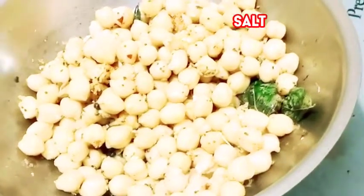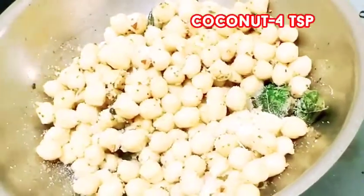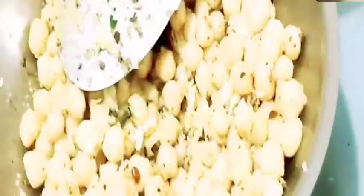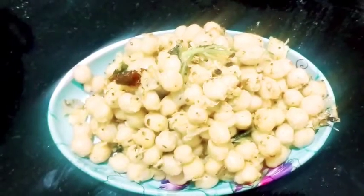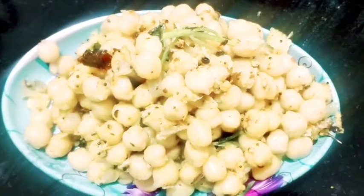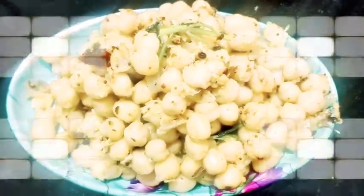Put it in a bowl. If you do it, you will be able to eat it.